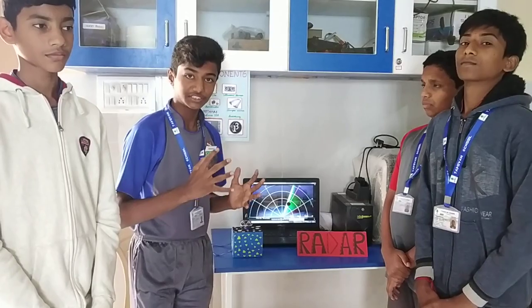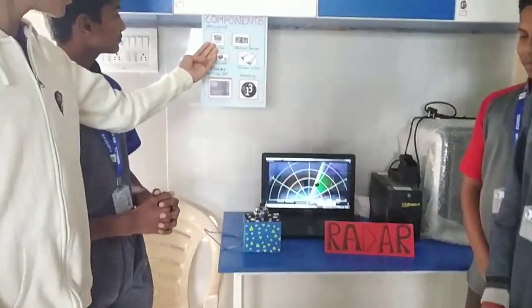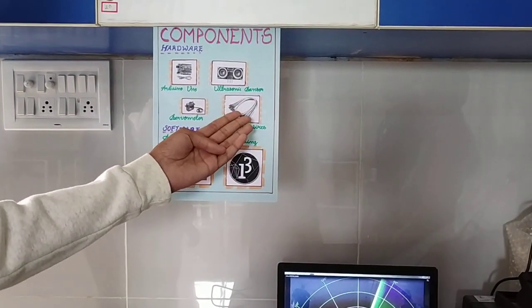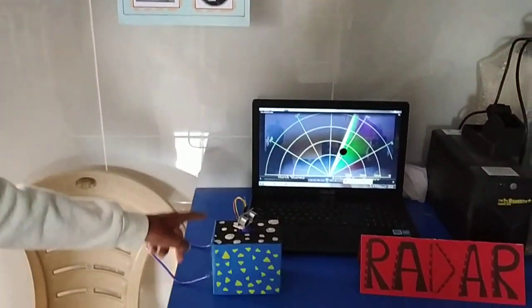Now, the components used for making this project are Arduino Uno, ultrasonic sensors, servo motor, jumper wires, USB cable, and connecting wires.